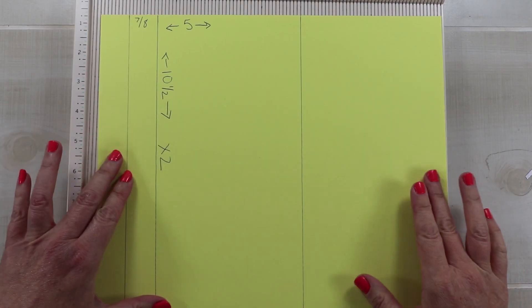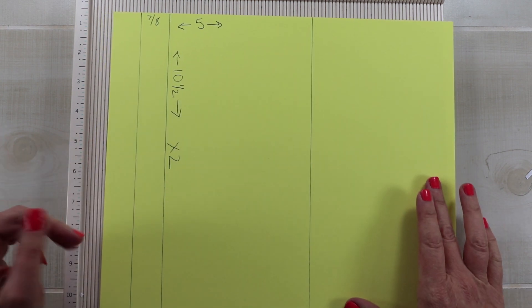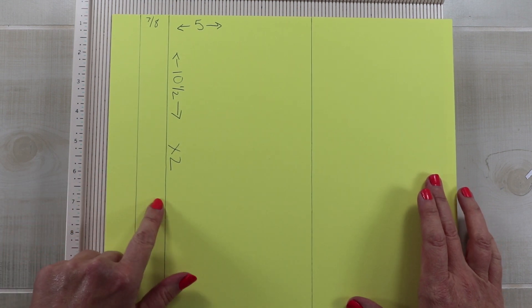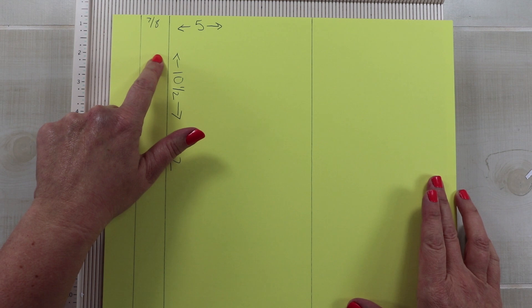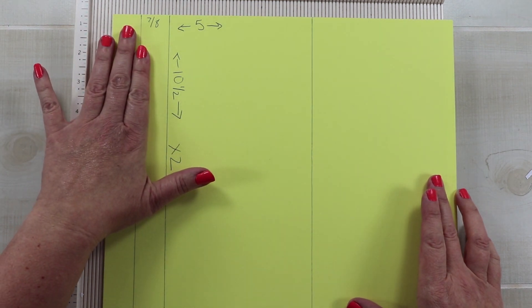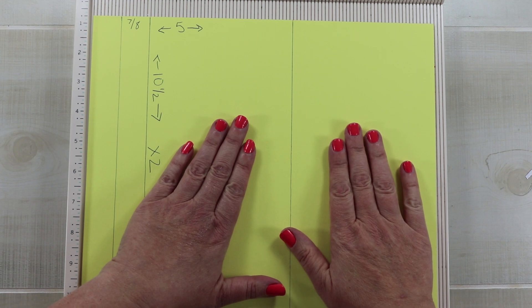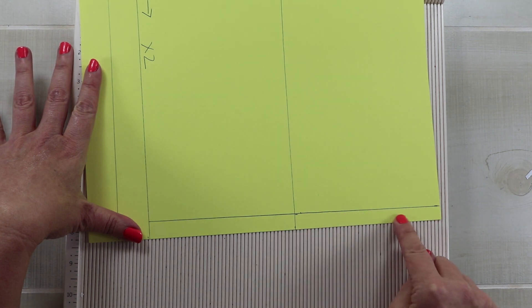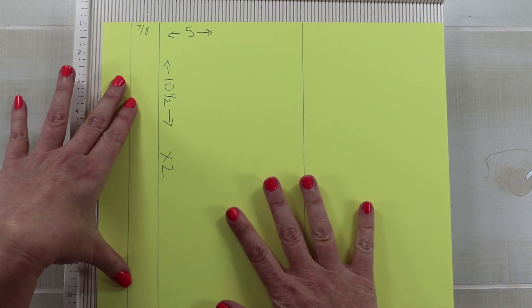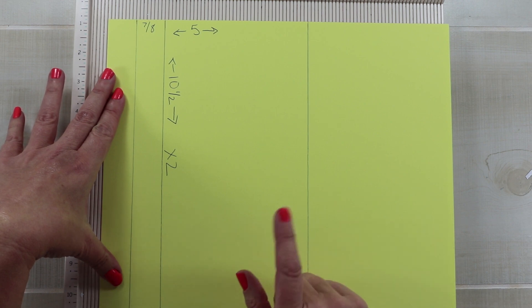You can get two bag bases out of one sheet of 12 by 12 paper. The first thing you want to do is cut off two strips the full 12 inches but seven eighths of an inch wide — that will become your two handles. Then you will have two pieces that are five inches by ten and a half. So you'll get two bases with handles from one sheet of cardstock.